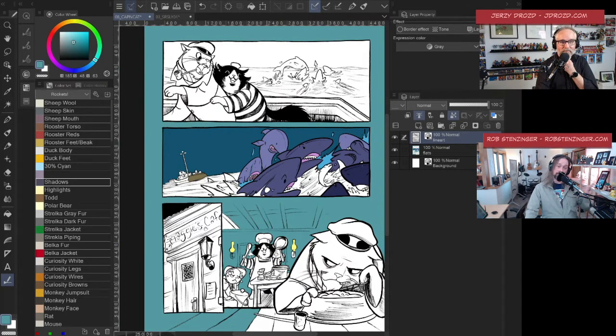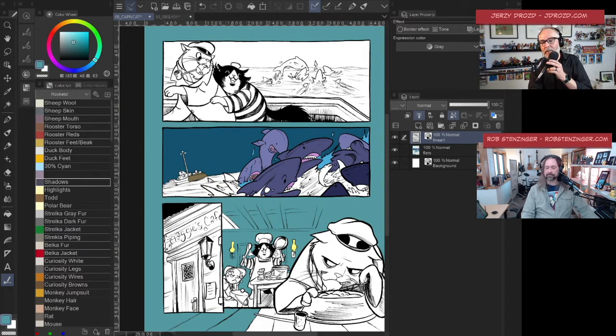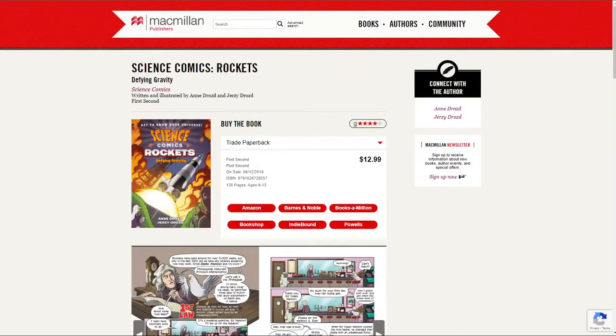If you find this kind of demonstration useful and think that what we do on Lean Into Art brings you value, a way you can let us know is by purchasing our products. The product I make that I hope you'll purchase is Science Comics: Rockets — a lot of it was drawn in Clip Studio Paint, and the flatters who flatted the book for me used this technique I'm showing you right now. It's the history and science of rockets as told by the animals who participate in rocket history. You can find the link at sciencecomicsrockets.com.